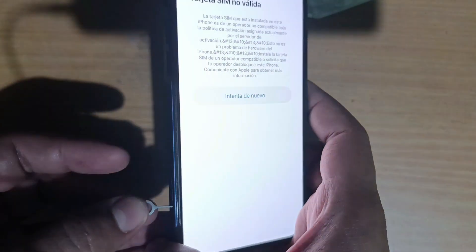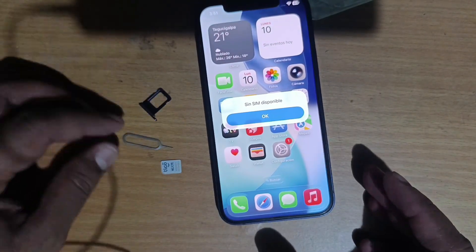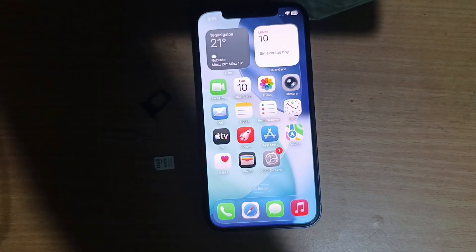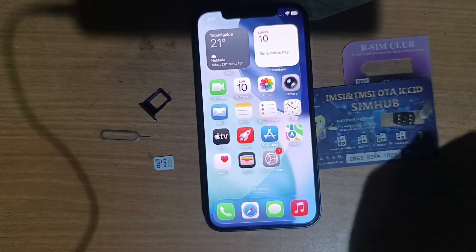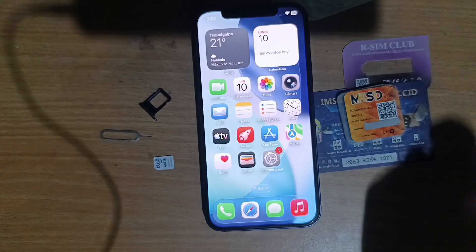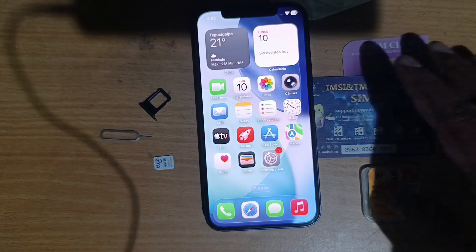Since the device is locked, we are going to use the typical unlocking cards. In this case I have an R-SIM Club, I have a Hey Card, and I also have an MKSD Ultra. Let's try to unlock it — first we're going to try the R-SIM Club.